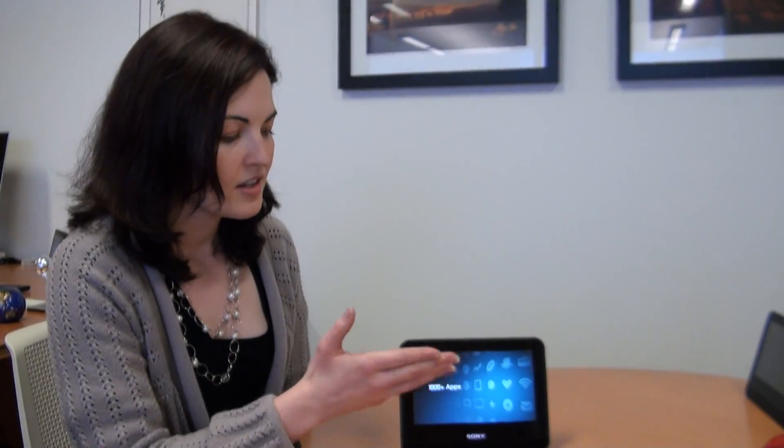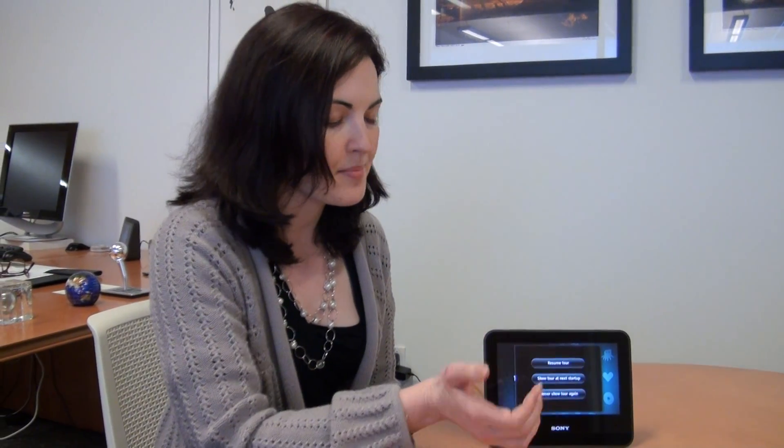You'll see a startup video come up. It's going through all the features of Dash, but if you don't want to watch this, simply tap the screen. At this point, we're actually going to start setting up the device.